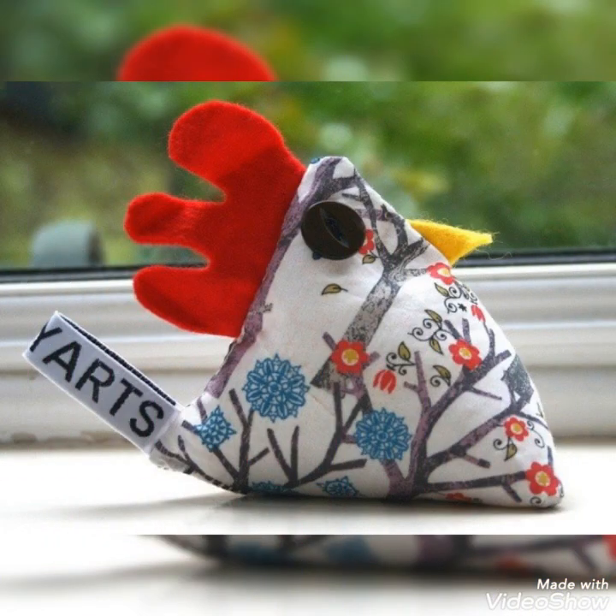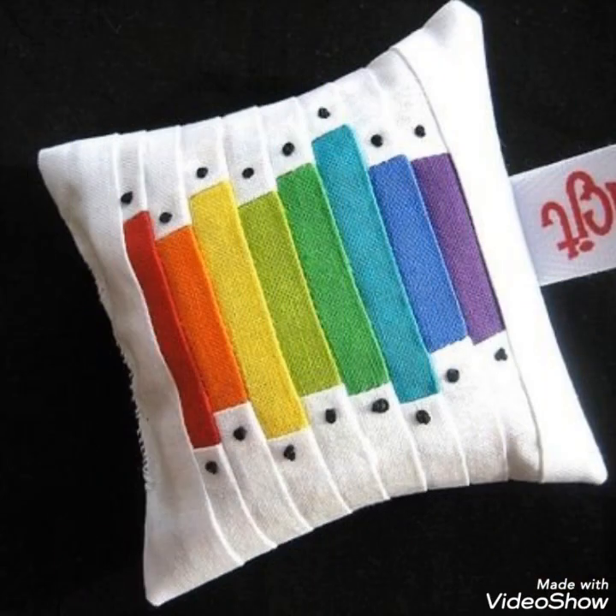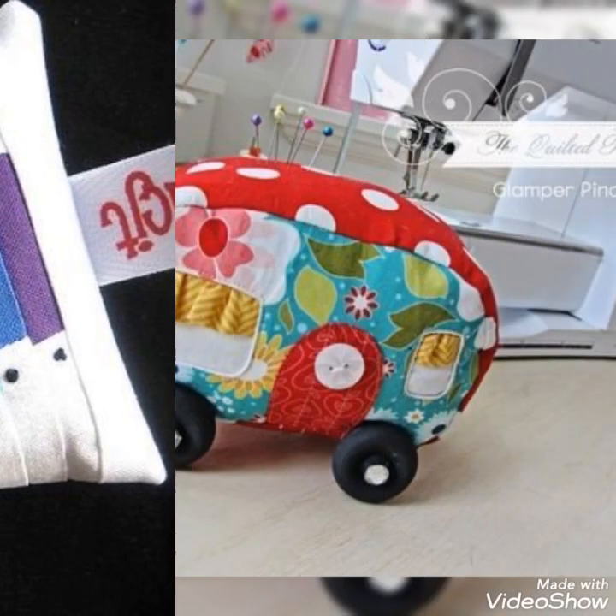Hi viewers, welcome back to my YouTube channel. Today in this video you are going to see different types of quilted patchwork pin cushion design and ideas. You can make this amazing and different quilted pin cushions with beautiful color combination ideas.